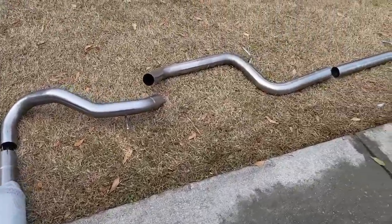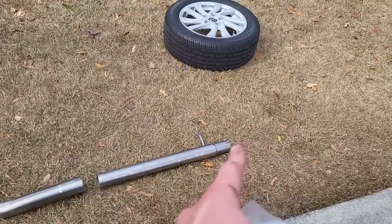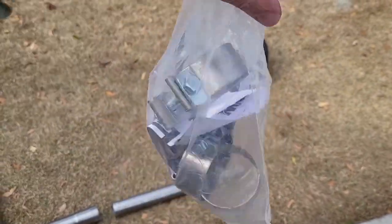This is the full exhaust that came out of the box — you can see it in pieces. This part meets up with the catalytic converter, and it also came with a bag full of clamps and some instructions as well.